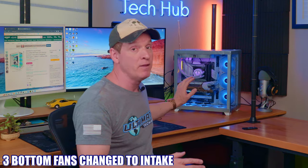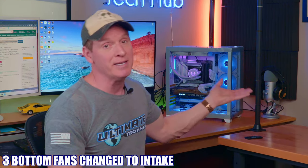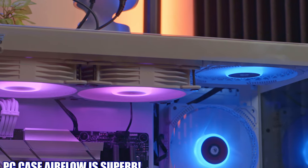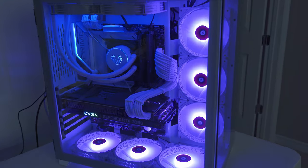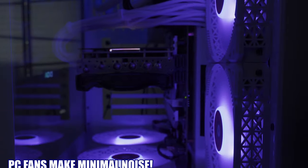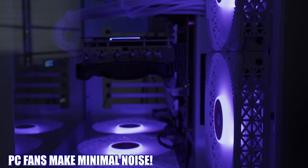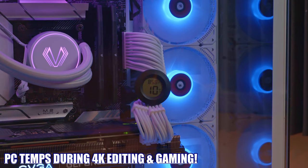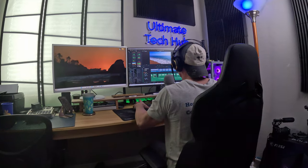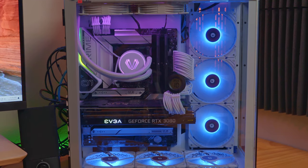I flipped the bottom three fans around to pull cold air into the PC case. One of Kettier's biggest promises is optimal airflow, and the C590 does deliver it once you flip the bottom three fans to intake. To be honest it wasn't too bad even when all the fans were set to exhaust. These are the temperatures inside the case during 4K editing and some gaming, and those are really good temperatures to go along with these really cool ARGB lights.